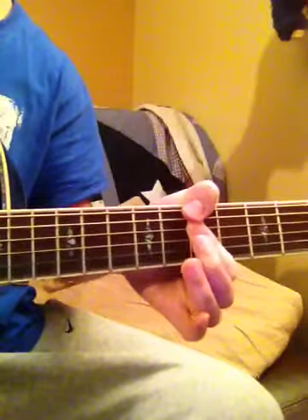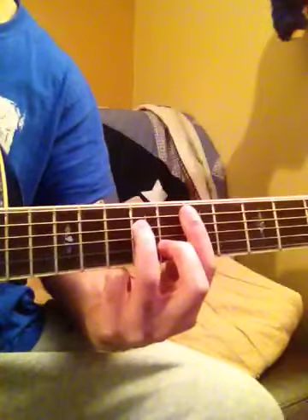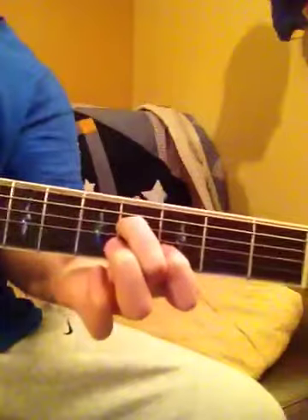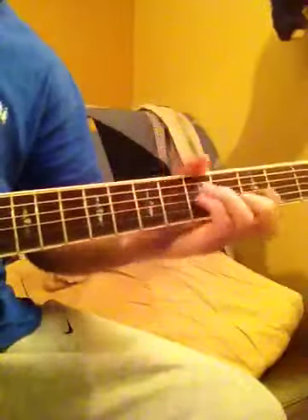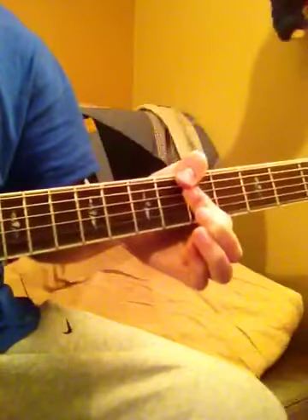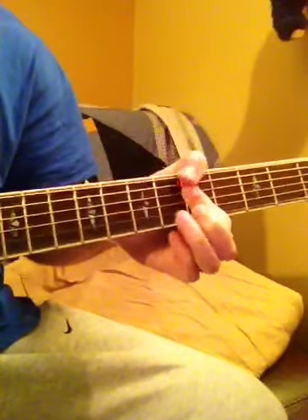Then we're going to go to an E minor 7. What I like to do is play it down here or up here. A couple more chords — then we're going to go to an A minor 7, or you could substitute that for an A minor 11.